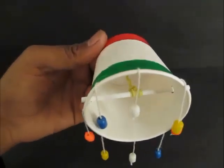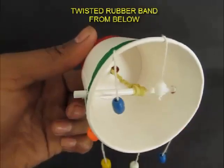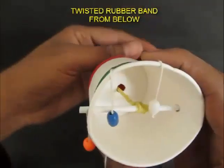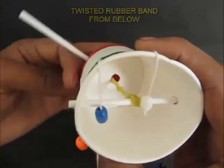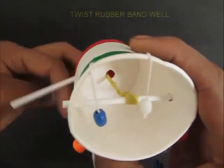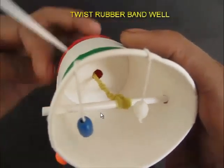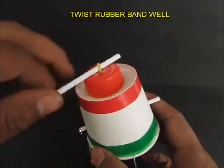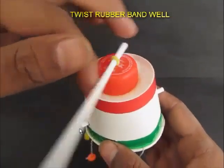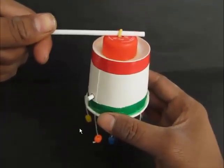This is how it will look from the bottom. This rewound rubber band almost acts like a spring — it holds the energy and will spin the straw, which makes the chandelier spin in the air. It's ready to go.